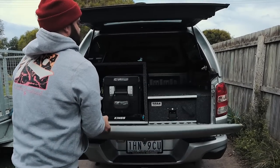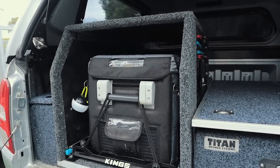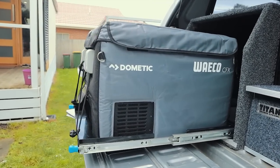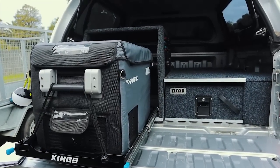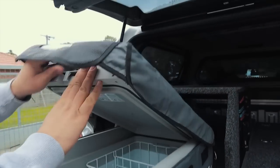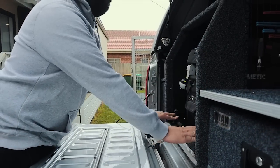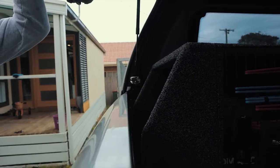The rear drawer setup is finally complete. Starting with the fridge box — we've made it slightly bigger so that we can actually upgrade our fridge further down the track. We've just got the Waco CFX 35 for now, and we'll try and put something a bit bigger in there later. I managed to make it so that the lid opens perfectly.